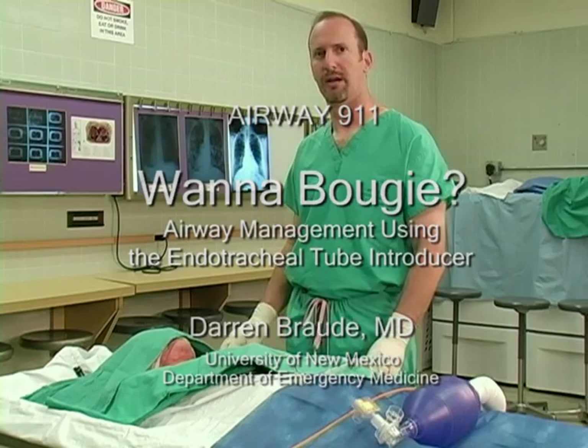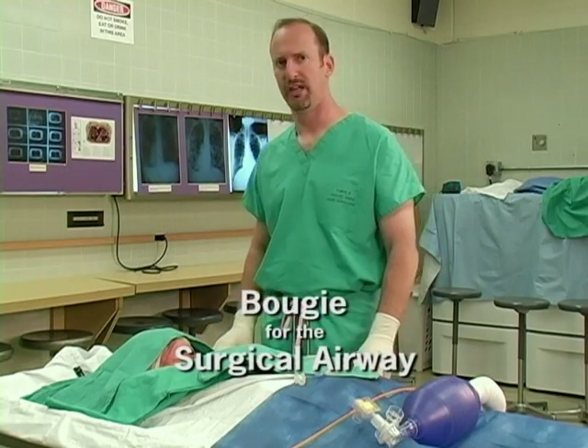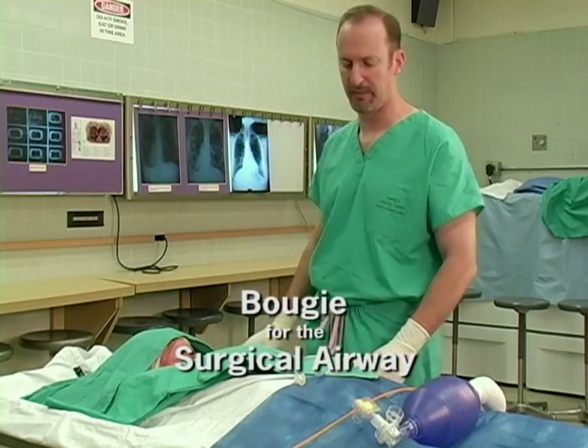We're now here in the UNM Anatomy Lab to demonstrate our last skill, the Bougie-aided surgical cricothyroidotomy.